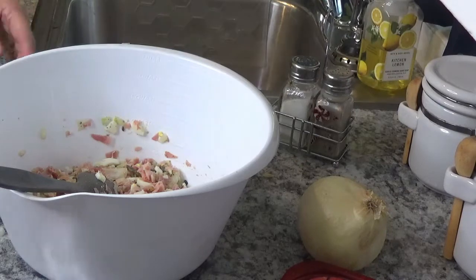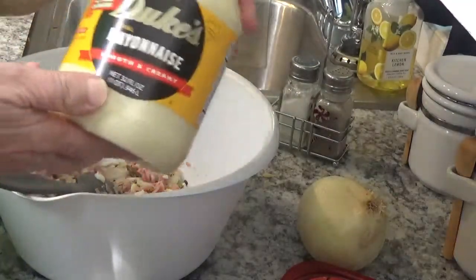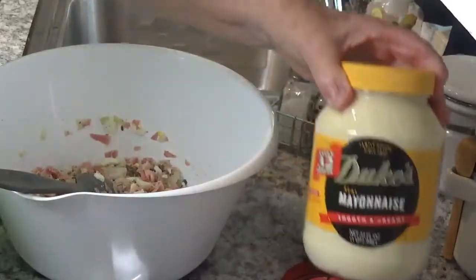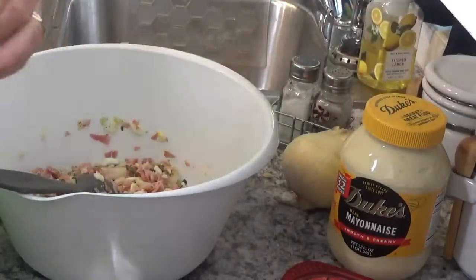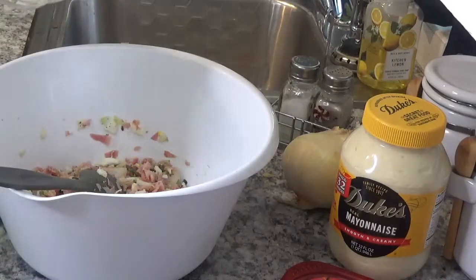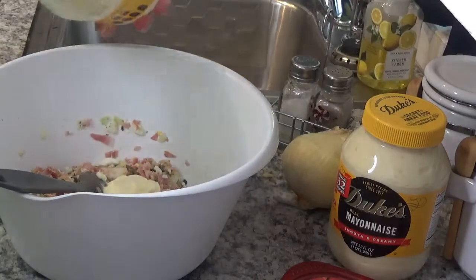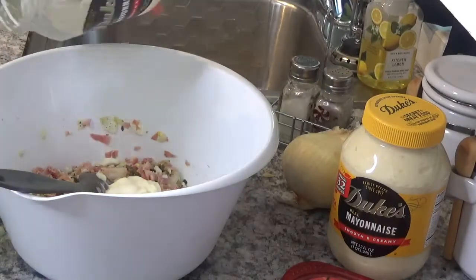So we'll now put our mayonnaise in here. Like I said, I use Duke's mayonnaise — that doesn't mean that's the brand you have to use. I'll go ahead and empty out this jar.